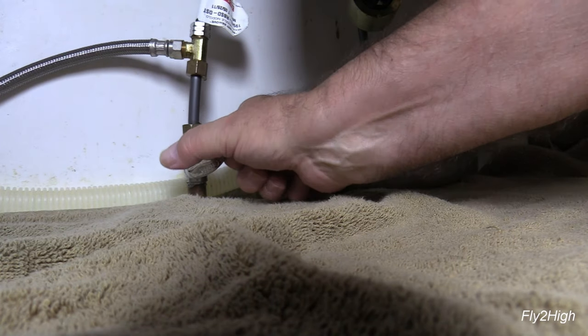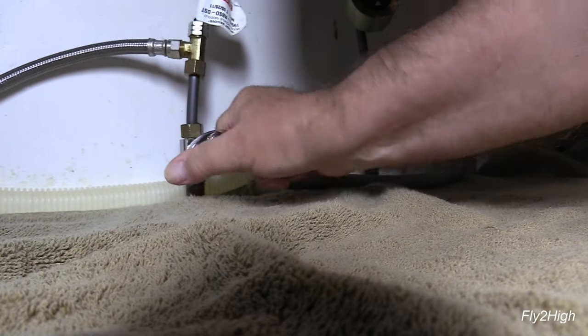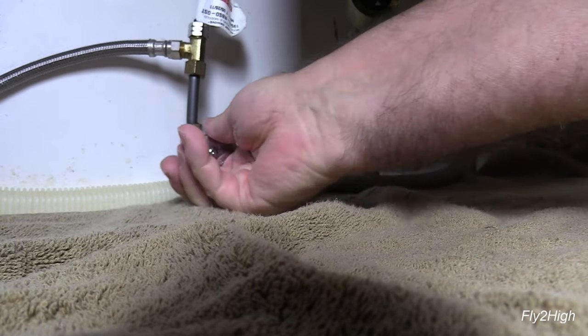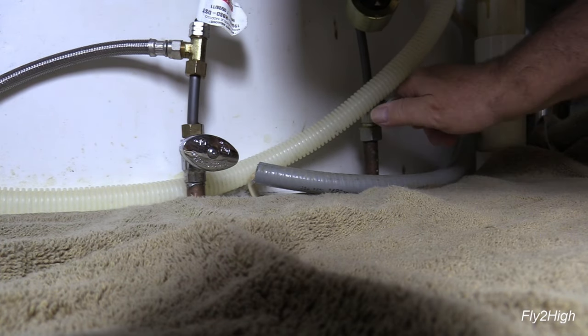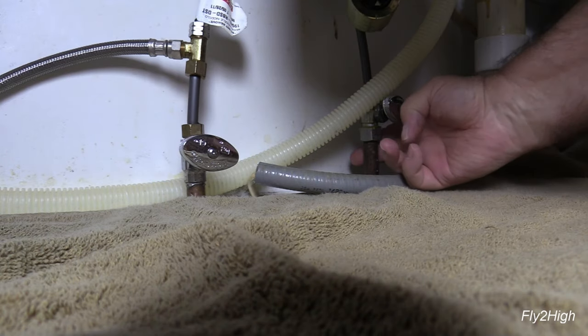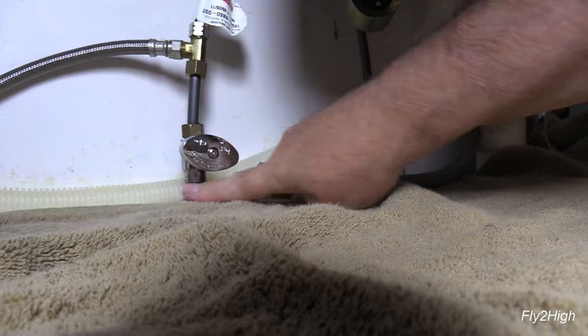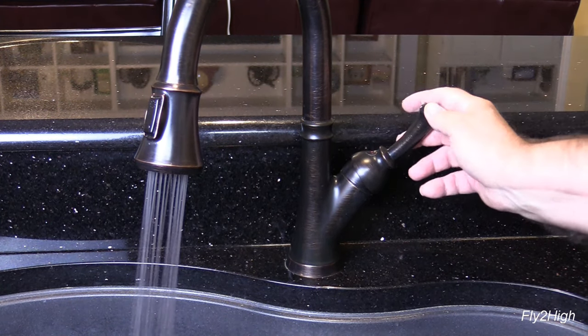Reach down under the sink and turn the water back on. Check the shutoffs for leaks. Back on top, check the faucet for function and leaks.